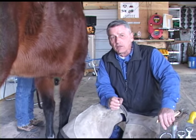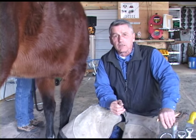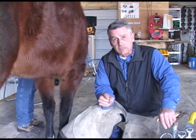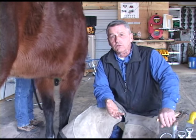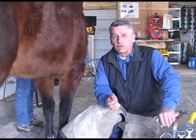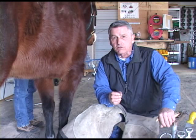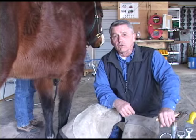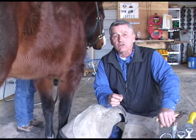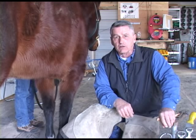One heel can become higher and give you the view that it's in correct alignment from that perspective. The latest information about medial-lateral balance tells us that the sole is exactly the same thickness underneath the bone on each side of the foot. We've chosen to use that as our guide, and we've yet to fail in getting horses to a higher level of soundness using those guidelines. It's what the horse's foot is actually telling us — we don't have to speculate.